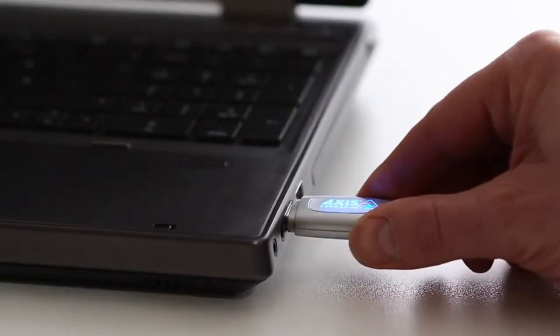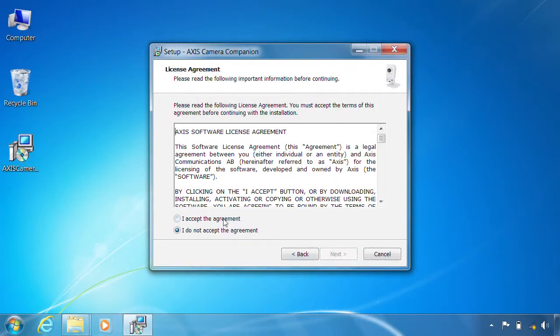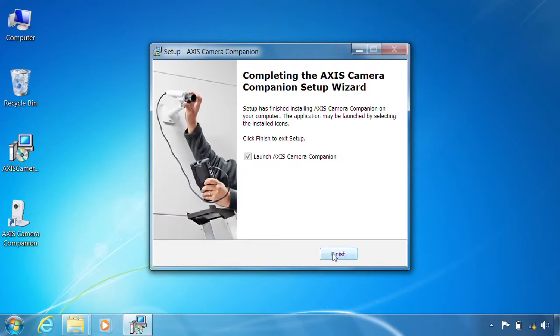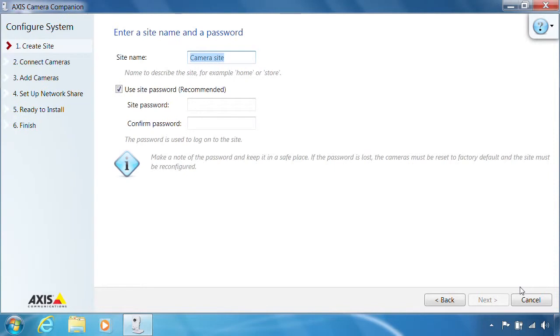With all the hardware in place, it's time to install the AXIS Camera Companion client. Follow the prompts in the setup wizard. This is a standard Windows installation and you can most likely use the default settings. Once the client opens, click Get Started to create a new site. You will be asked to name your site. We strongly recommend that you assign a password for protection.